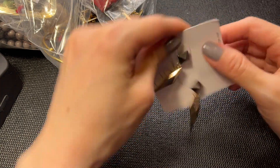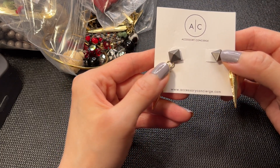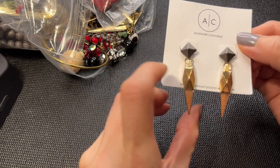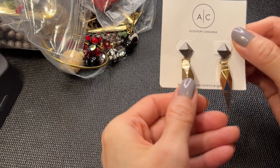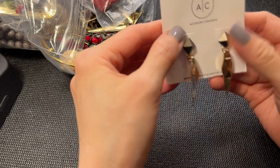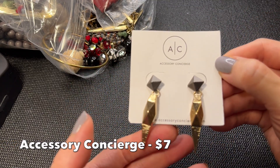Next we have some earrings - these say 'Accessory' with little pyramids on them. Really awesome looking earrings.